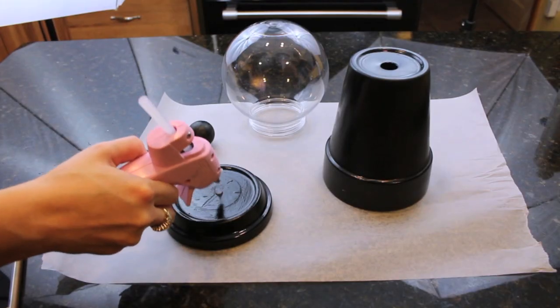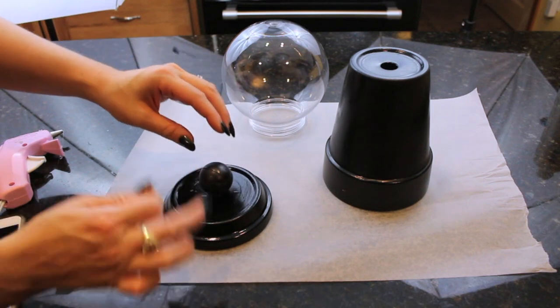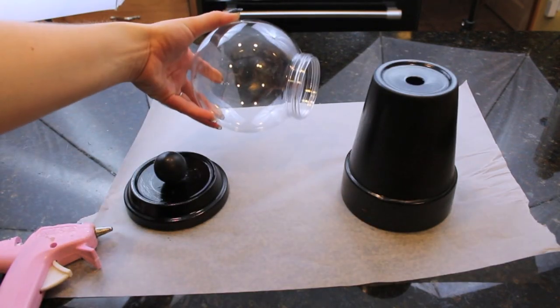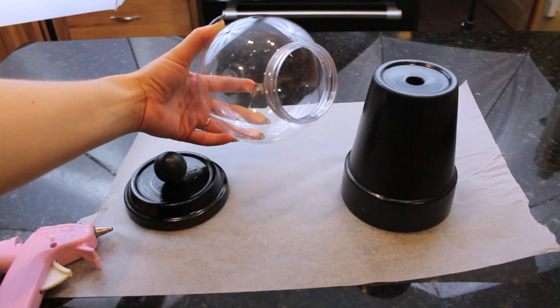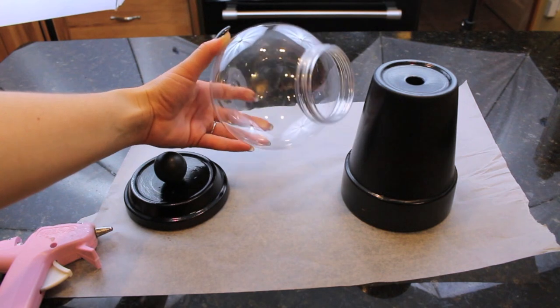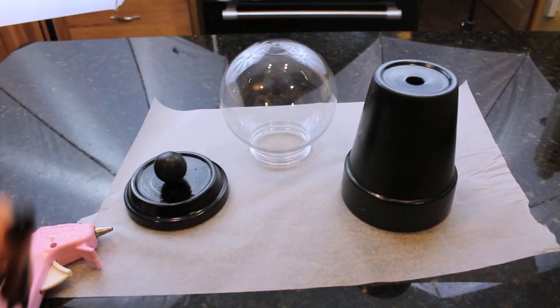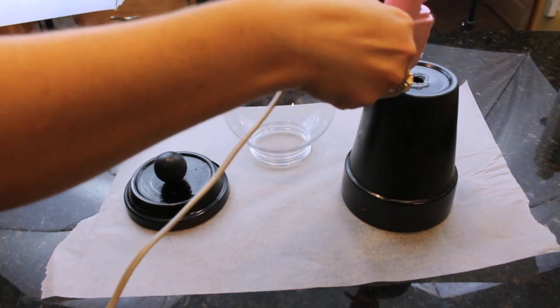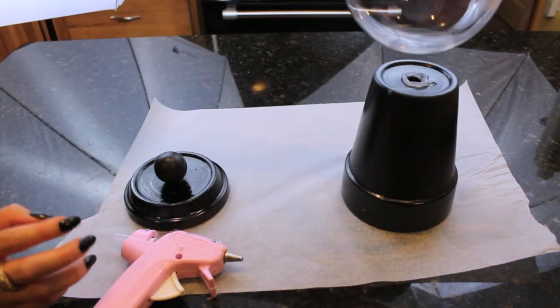Next, you want to hot glue on a handle. I'm just using a ping-pong ball that I spray-painted black, and I just made sure I used a generous amount of glue so that it would all stick in place and be very, very secure. Then you want to move on to your bowl. I couldn't find any glass bowls, so I went to Michael's, and they actually already have snow globes out. I'm just using a large snow globe, and I just cut the top off, and now I'm just hot-gluing that glass or plastic bowl right to the top of the flower pot.